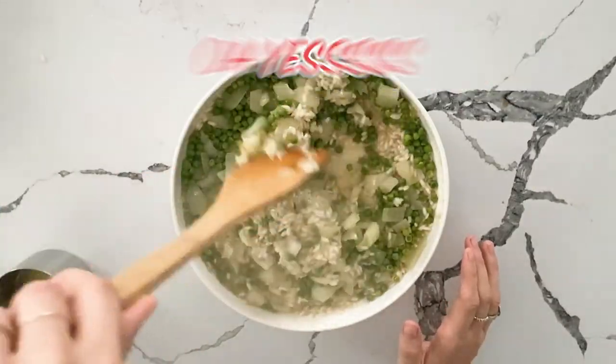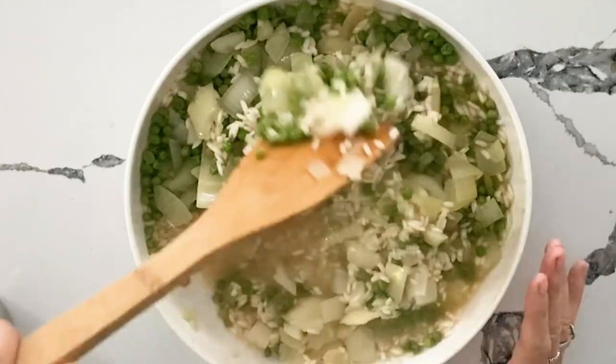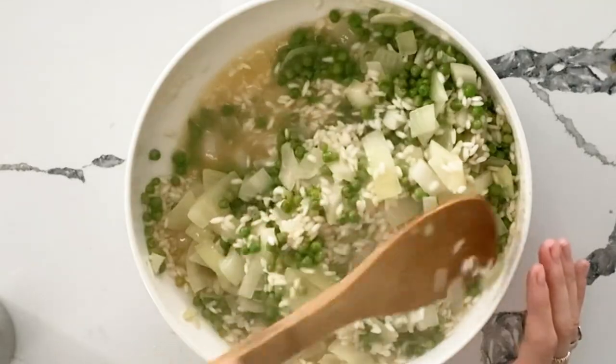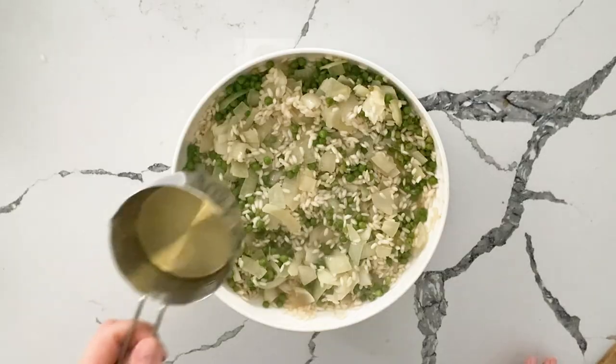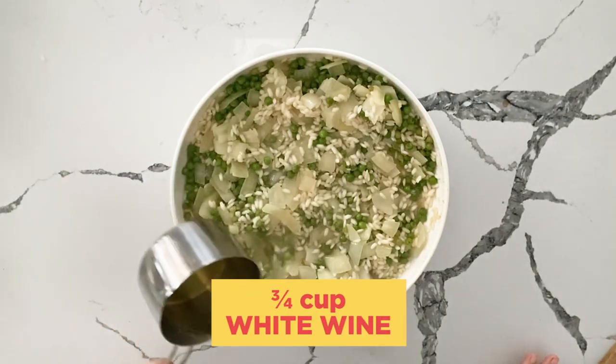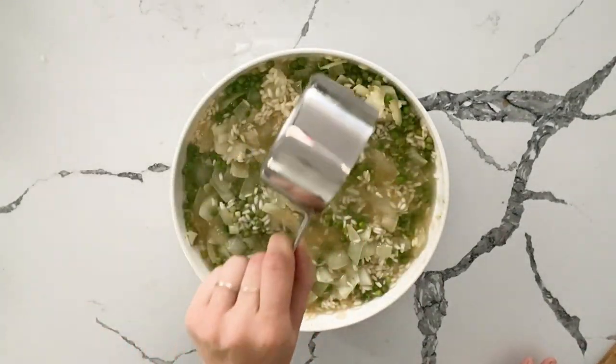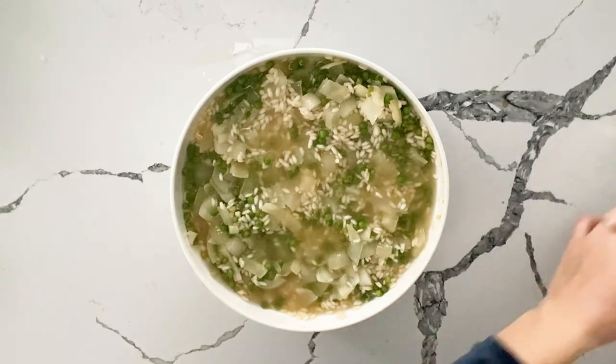Look at that — yum! Overall, I would say the flavor is as if you are making it stove top. We're going to pour three quarters of a cup of white wine in, and for its last round it is going back into the microwave for 10 minutes on high.